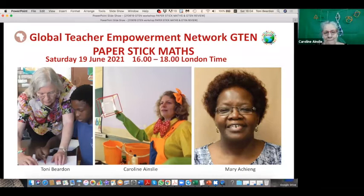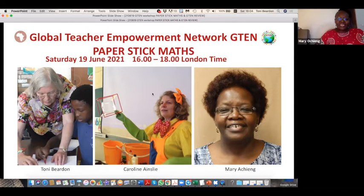That's why I'm working with Tony — she's the best — and it's my pleasure to be doing these workshops every month. Over to you, Mary. Thank you, Tony and Caroline, and thank you to all of you that have made time to be here this afternoon and evening. I'm Mary Ocheing. I was a high school teacher for a long time and I love teaching mathematics. What brought me to these kinds of things is I've always wanted to make the learning of mathematics meaningful for the people that I teach.